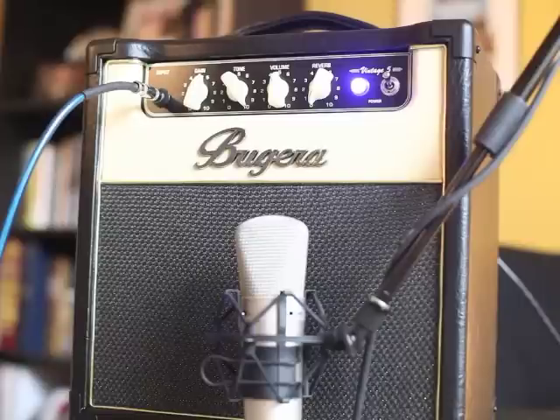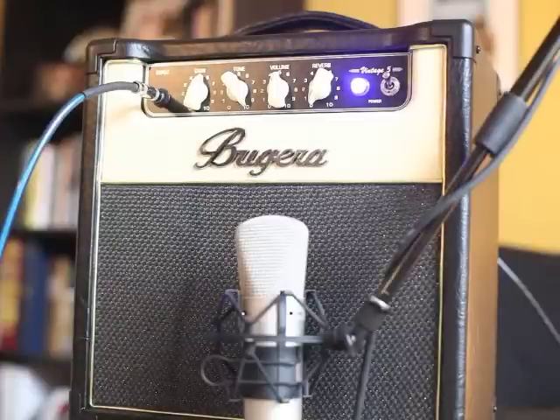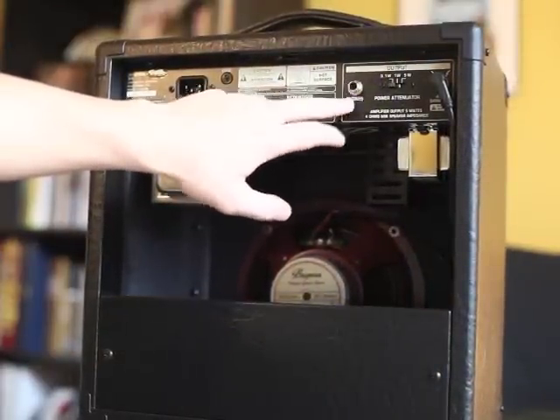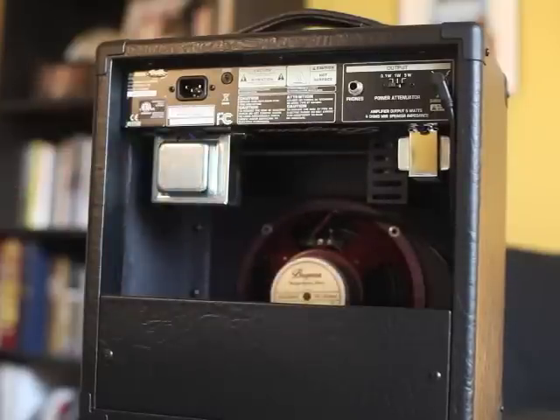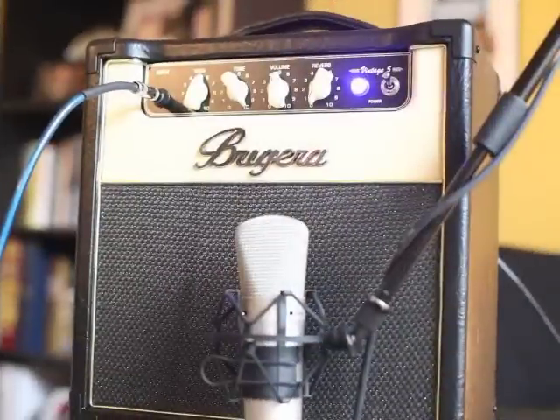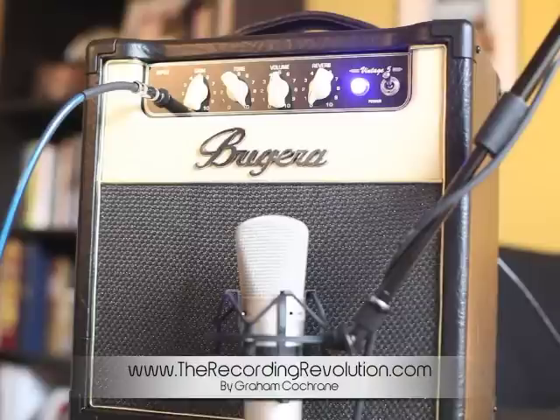It's a fantastic amp — super simple. If you're looking for something that's a tube amp with that tube sound you can use in a variety of settings, this little guy is fantastic. One other thing it has on the back is a headphone output, so you can plug in quarter-inch headphones and it mutes the speaker entirely, letting you play through your amp when you have to be super quiet. The Bugera Vintage 5 is super affordable — look into one if you're looking for nice tube tone for your home studio to mic up an amp. You can run all your pedals through it, it's great for clean tones, overdrive sounds real nice, and you've got a built-in reverb. I hope that helps — this is Graham at TheRecordingRevolution.com, thanks for tuning in, have a great day.